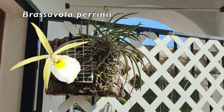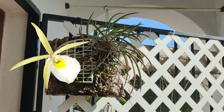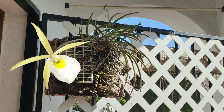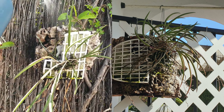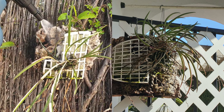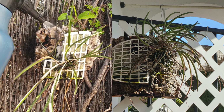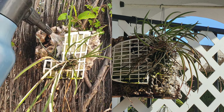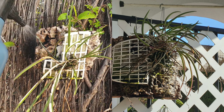Brassavola periniae - so yeah, I have featured this orchid all these years as Brassavola flagellaris. Well, I think this is actually a Brassavola periniae, and I'm going to tell you why. Because by comparison, what I think is actually the flagellaris - which I call my zombie rhizome, which miraculously sprang back to life - that one has much longer leaves than the one I thought was flagellaris.